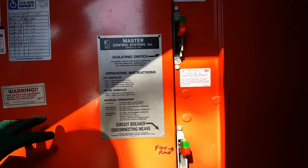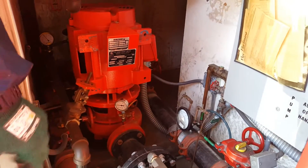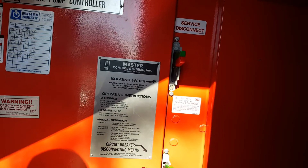There we go. So now we have energized the pump and the controller. We're good to go. Your panel should read normal. Some panels you may have to reset in order to clear the signals over there.